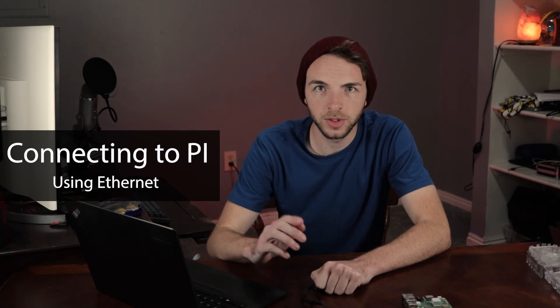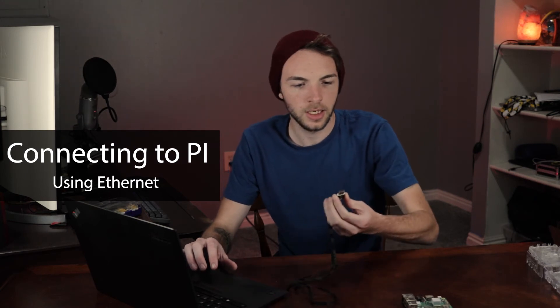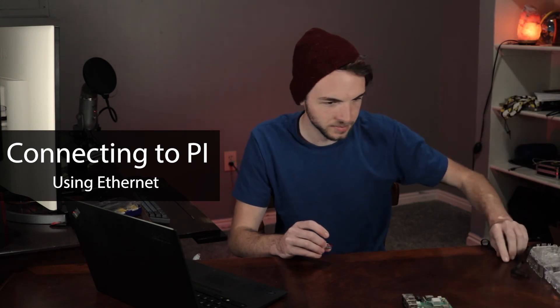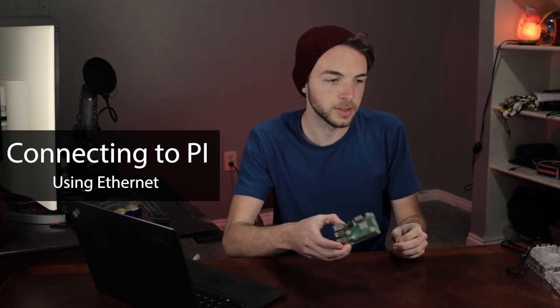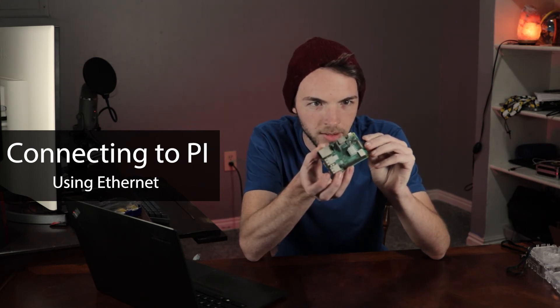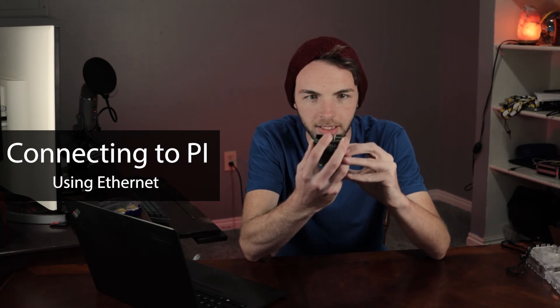It looks like that went ahead and finished. What I'm gonna do is eject our little drive here. We're gonna take the micro SD card out of the reader and insert it into the Raspberry Pi 3B Plus. Plug it in with the SanDisk logo facing down so the connectors are facing up, and just push that into the Raspberry Pi like that — make sure it's nice and snug.